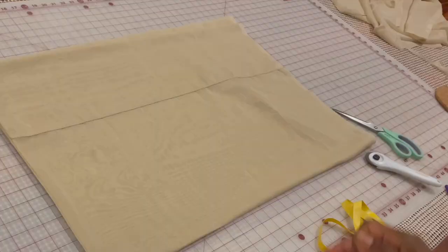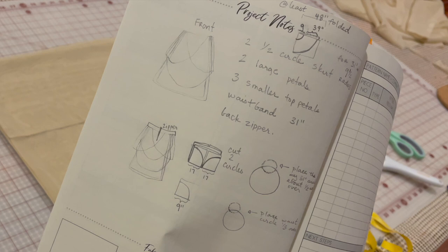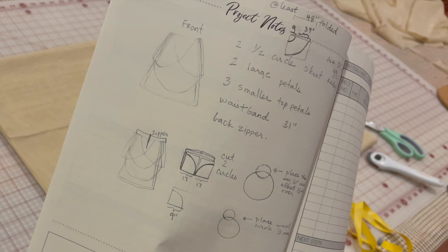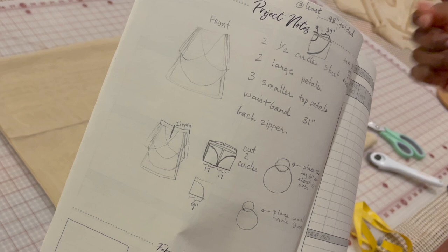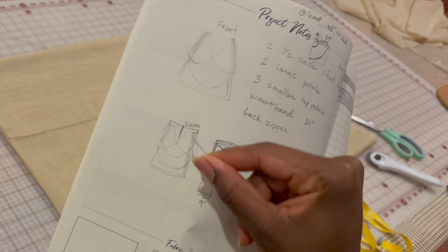All right, beautiful people. So right now I'm about to cut the — well, they'll be 18 inches in diameter, so a nine-inch radius — the smallest of the petals, the top layers. I can't remember because I only have a picture of me in the front of the dress, but I'm going to assume there are three petals: the two that overlap in the front, and I'm going to add one in the back to steer people away from the zipper. So I'm going to go ahead and cut them out.